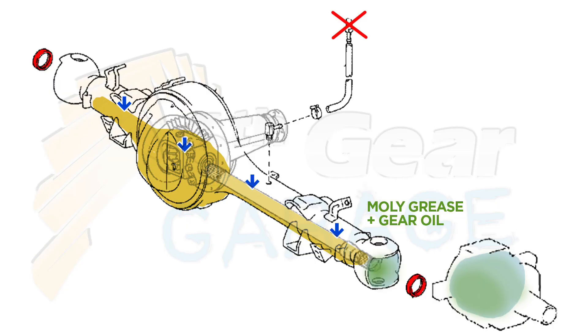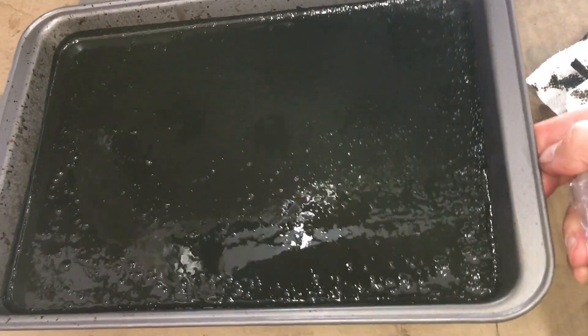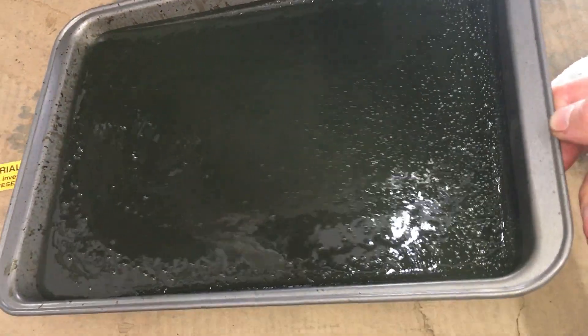Also, when the axle and the air inside it cool and contract after parking, air can't enter through the breather, so the mix of gear oil and moly grease gets sucked back through the oil seal into the axle and differential. If you change the gear oil and it looks like army green brownie batter, this is probably the cause.